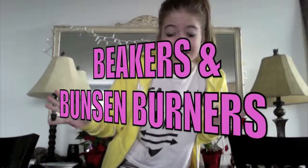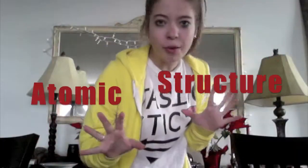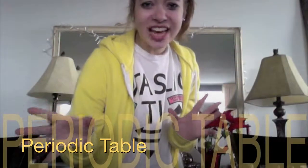Beakers and Bunsen Burners! Beakers and Bunsen Burners is a great way to review chemistry. In this game you will review atomic structure, periodic table, Lewis dot, states of matter, and ions.